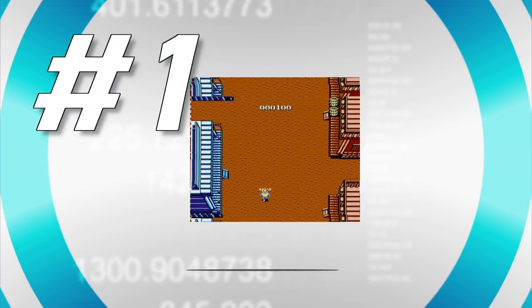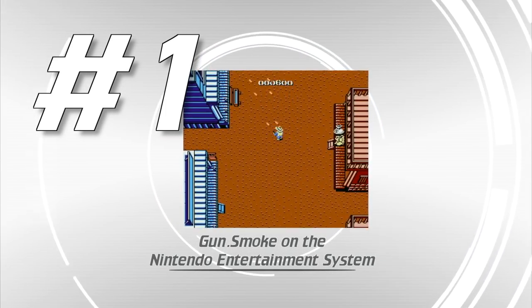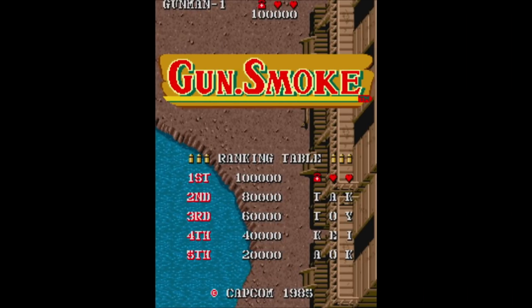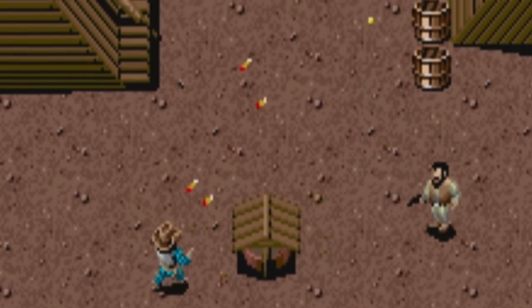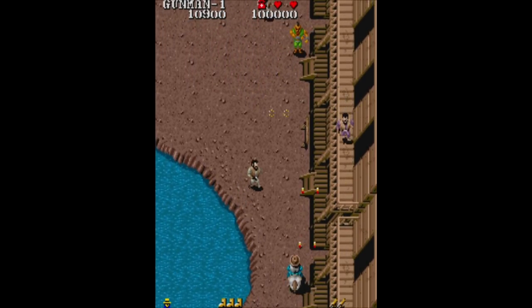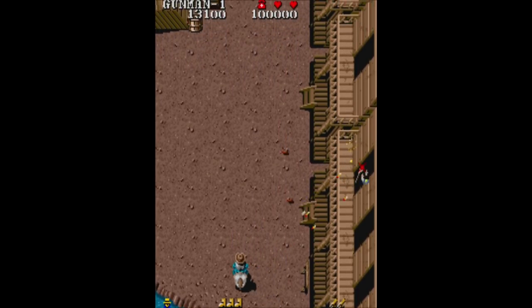Number one: Gunsmoke on the Nintendo Entertainment System. I was a big fan of Gunsmoke by Capcom in the arcade and always loved playing it at least once or twice each time I saw it. I didn't put a lot of money into it because it was so damn hard - I never felt I'd be able to beat it unless I put at least five bucks in, and that was not going to happen since I never had that much money.